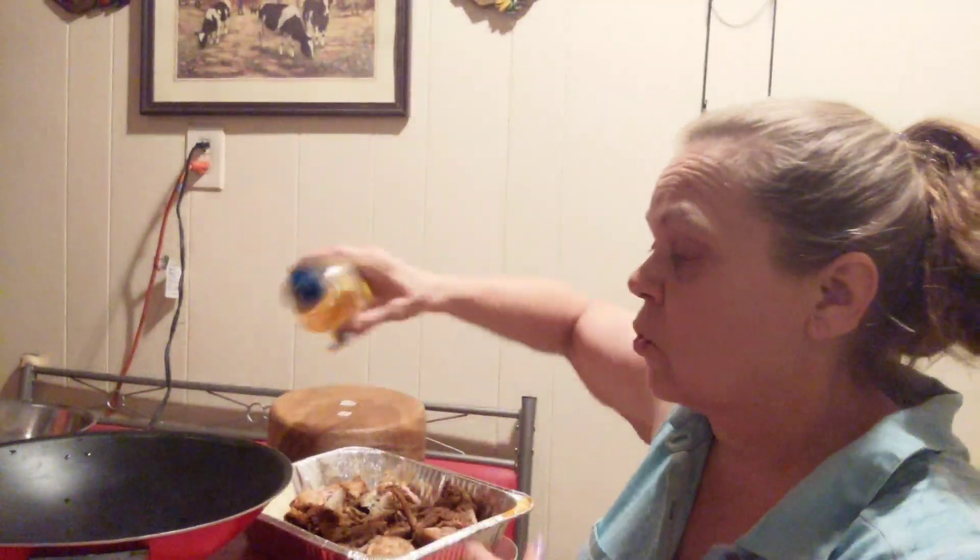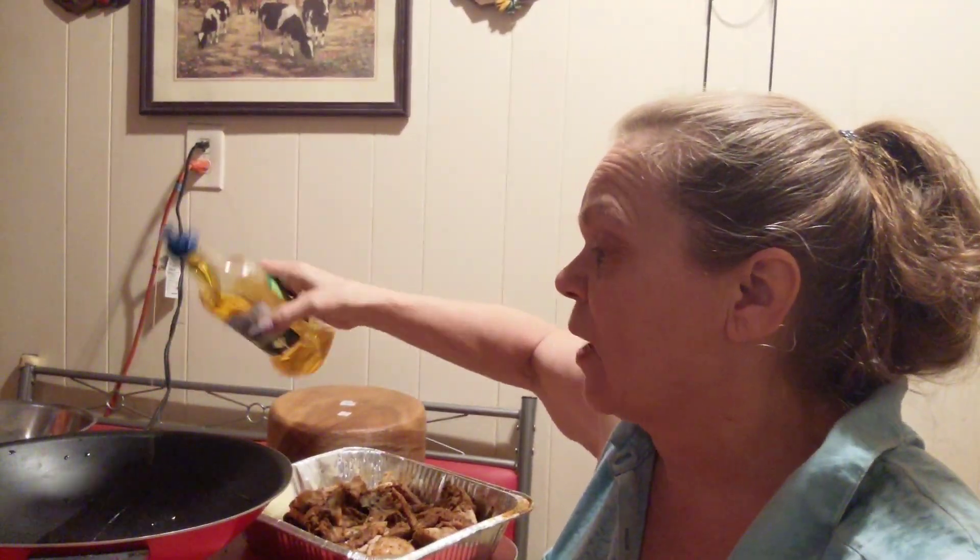Hey guys, it's Tammy. Welcome back to my channel and thanks for joining me. Today I am cooking dinner — it's dinner time and I'm hungry. I've got the wok on. I gotta add some oil to it really quick so it doesn't get too hot.